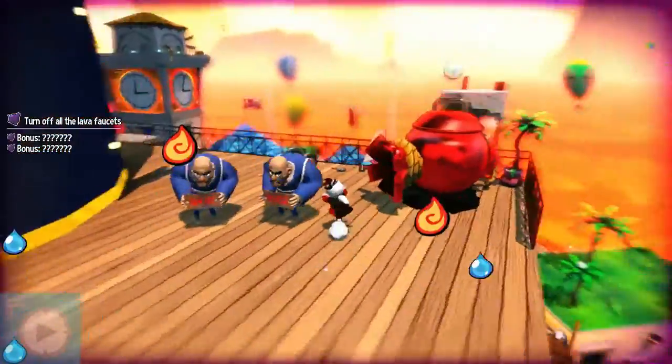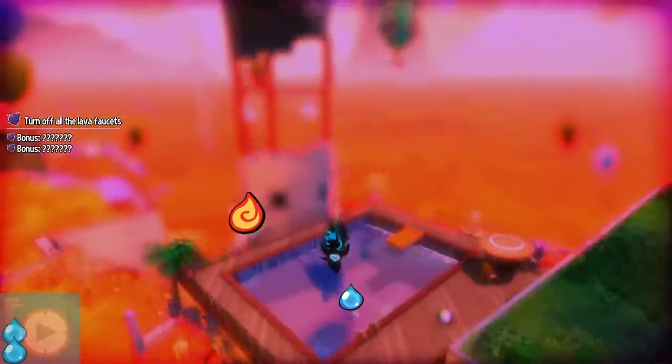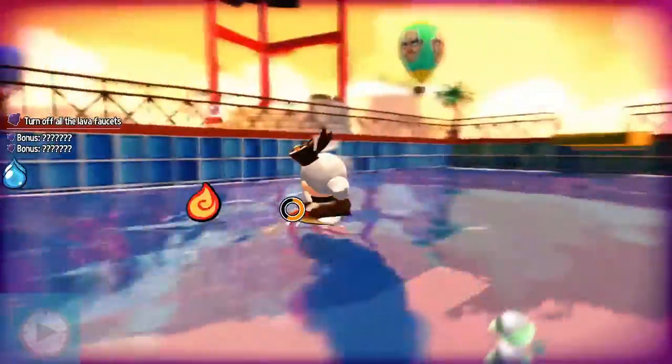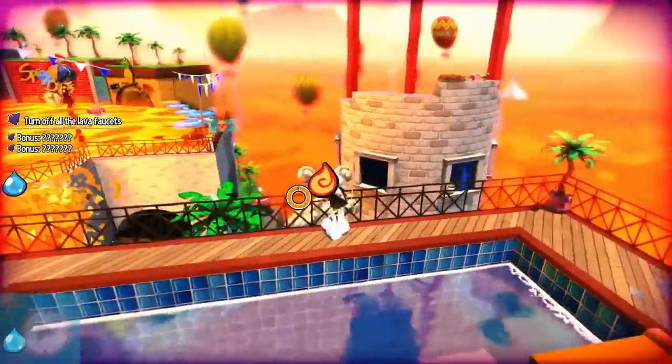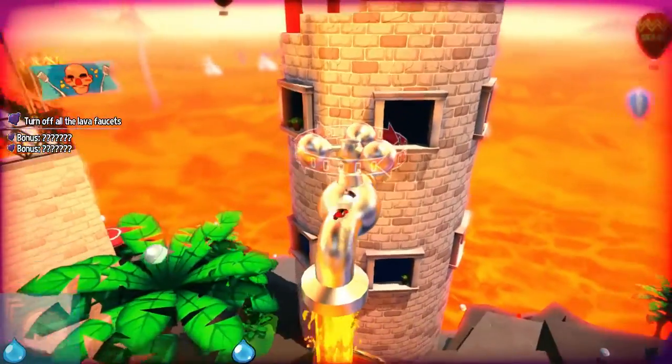Basically, save the day, turn on the water spigots, turn off the lava. Don't burn to death. Very straightforward. First, a dip in the pool. Then we got a spigot to knock out right here.